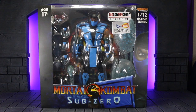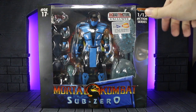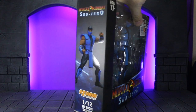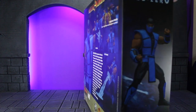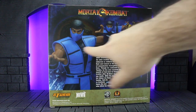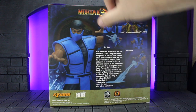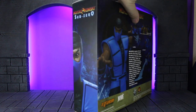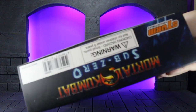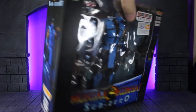The last thing is the box itself. It has the Big Bad Toy Store and Bluefin exclusive stickers, Storm Collectibles up top, Mortal Kombat branding, and Sub-Zero on the front. On the side you've got the figure posed, and on the back there are more pictures and descriptions. It is the normal version packaging — they did not make special packaging for this variant, which is a little disappointing but kind of to be expected. Overall a pretty basic box, same one you'd get with the normal version, just with exclusive stickers and a cooler figure inside.